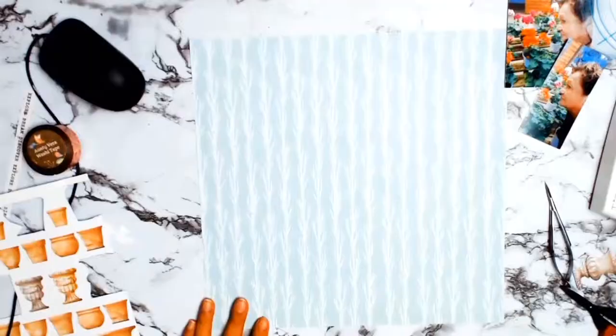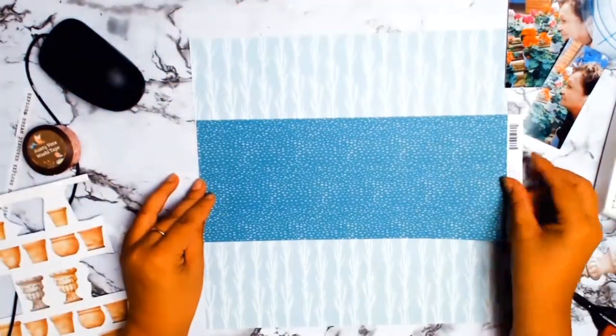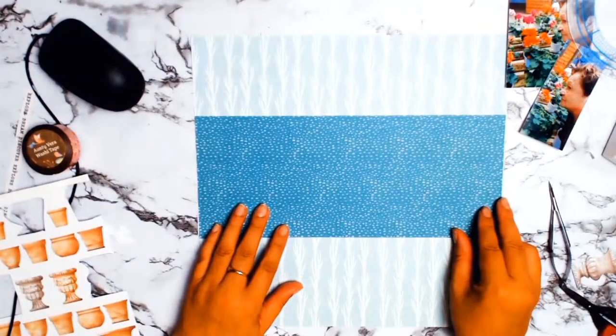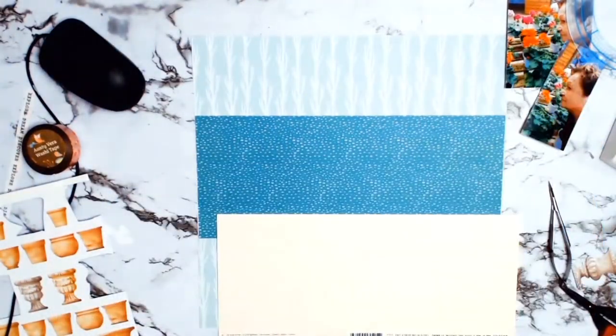I picked this paper from PhotoPlay and it's called Crazy For You, because I just thought it really reflected well on her personality and her love of gardening — they had those lovely trees and everything sort of in the background.